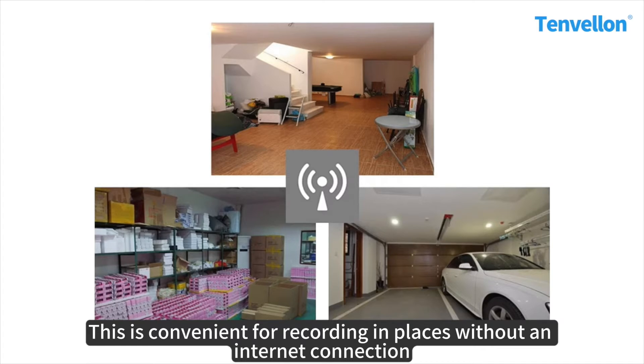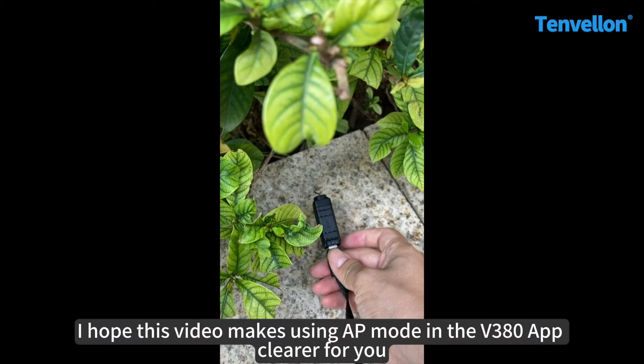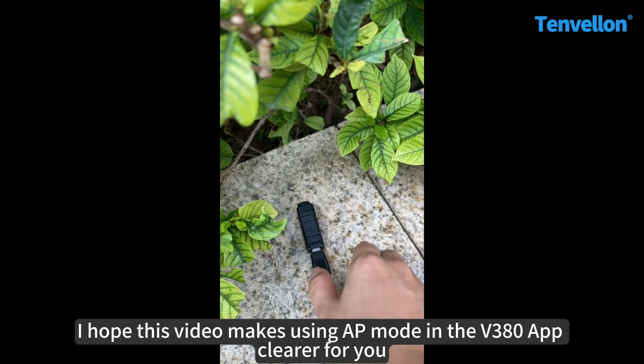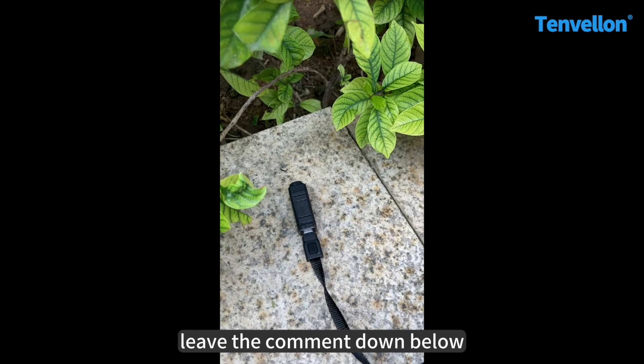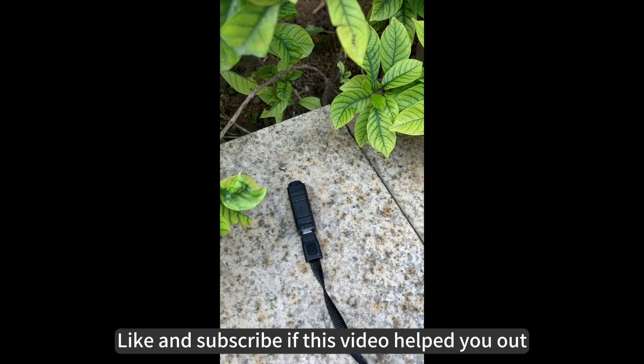This is convenient for recording in places without an internet connection. I hope this video makes using AP mode in the v380 app clear for you. If you have any questions, leave a comment down below. Like and subscribe if this video helped you out. Thanks for watching — see you next time!